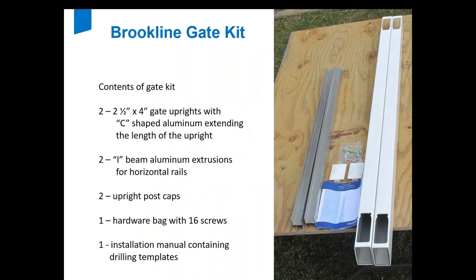Here's the gate kit: you'll get two two-and-a-half-by-four profiles with aluminum channel inside them, a bag of screws, two caps, two pieces of aluminum that you put into the horizontal rails in place of the galvanized steel that's in the panels, and an instruction manual — don't throw it away because it contains a very important template.